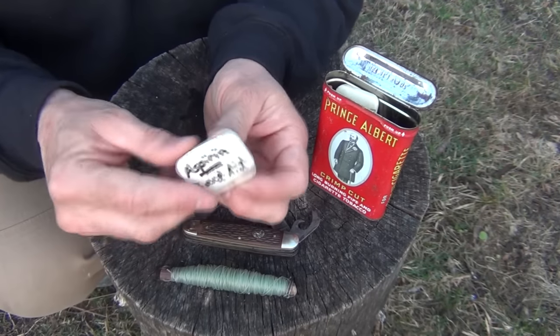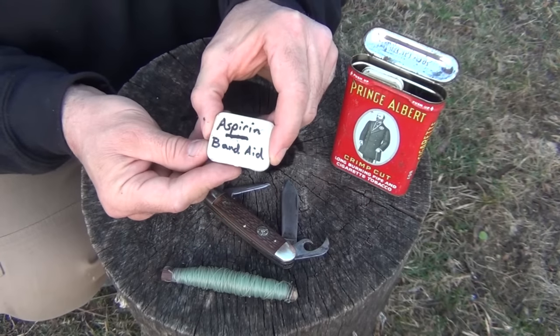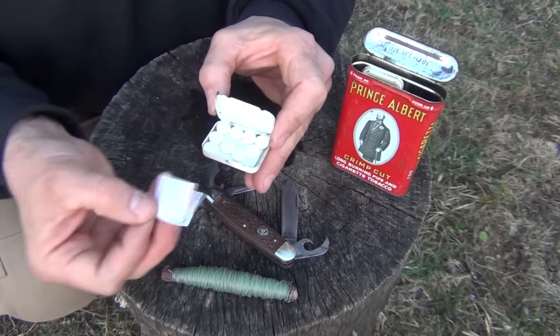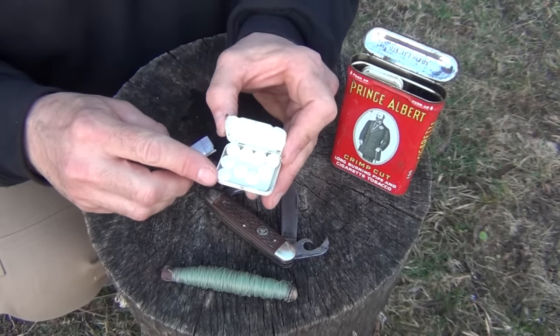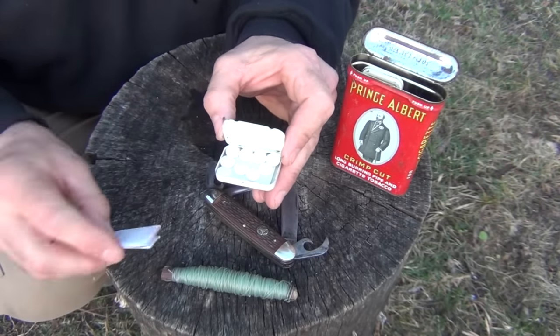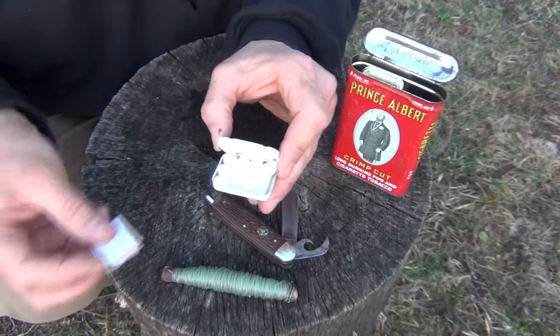Next, we have this small metal tin. As you can see, it says aspirin and band-aid. If we open it up, we have one large band-aid and then several aspirin. Not everybody can use aspirin — of course, this is old school — but it does help prevent major heart attacks from getting worse and things like that. Plus, it's a good old-school pain reliever.